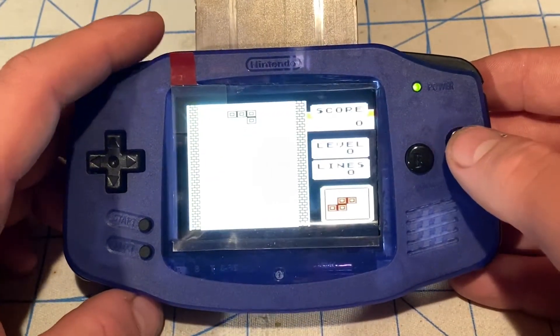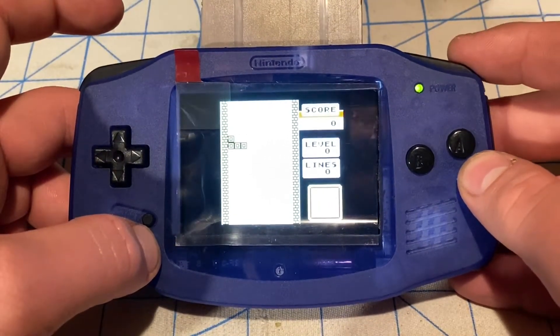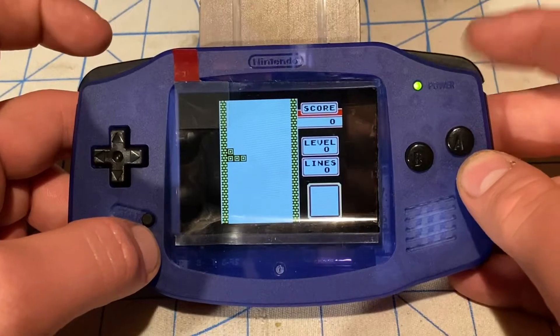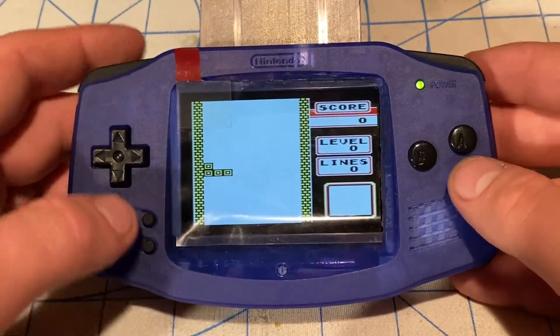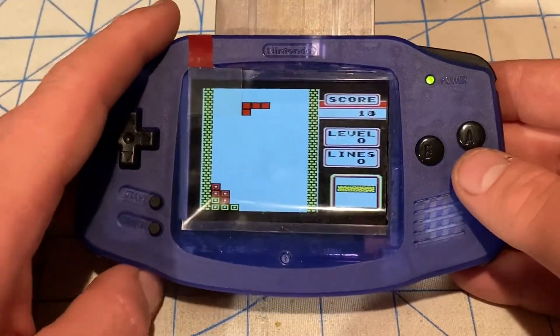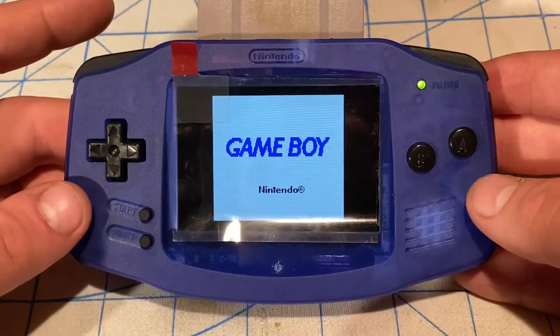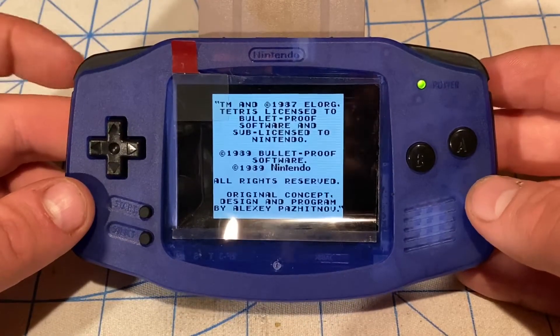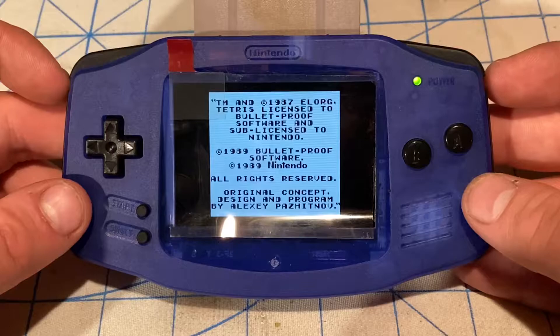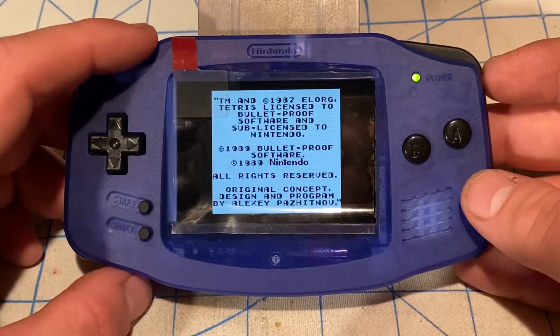I'll take the opportunity to decrease the brightness right now, just to show what I mean — this Game Boy Advance IPS LCD V2 ribbon does have brightness control, but the Funny Playing IPS LCD ribbon doesn't have that. This unbranded IPS LCD ribbon does save brightness control. So now I'm going to screw this thing back in and put the lens on.